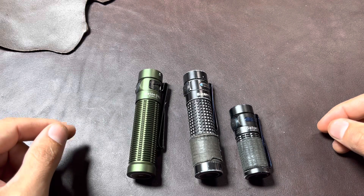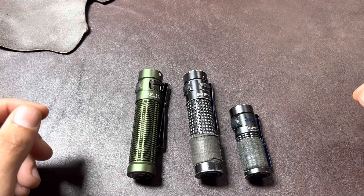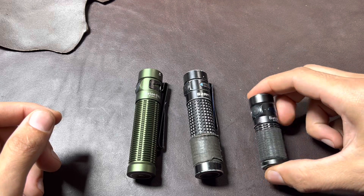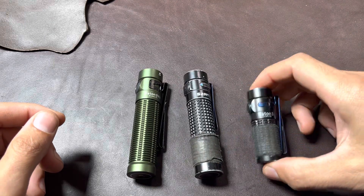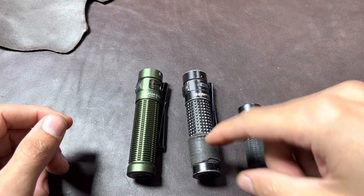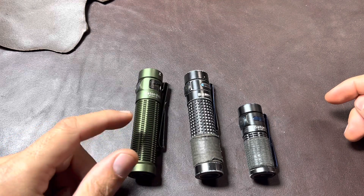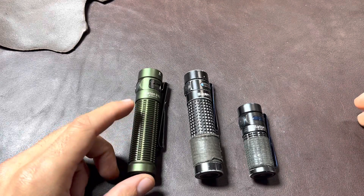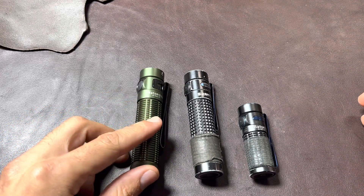I use the Baton 3 as a headlamp, as a backup, and for when I'm with somebody else that needs a light. But the downside is that the battery doesn't last very long, so I still have to carry the S2R Baton 2. Now they're saying the Baton 3 Pro is more powerful — I used it outside and it does seem to be. I'll take the extra light, as long as it doesn't use up the battery quicker, which it probably will.